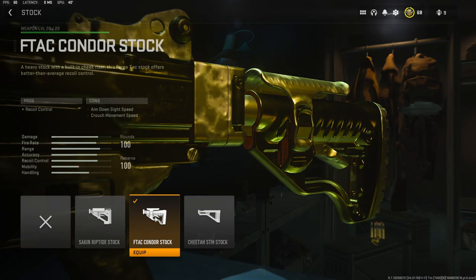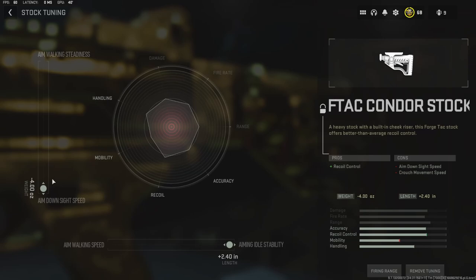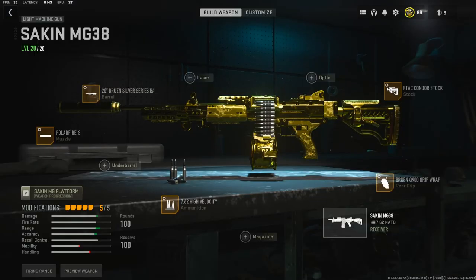For the stock I'm going to be going with the F-TAC Condor stock. It adds recoil control, and the tuning on that I'm going to be doing aim down sight speed and aiming idle stability. Overall this class setup is absolutely amazing. Like I said in the beginning I ended up dropping an MGB, or a nuke. You guys are really going to enjoy this gameplay, and if you do please hit that like button and I'll see you guys in the next one.